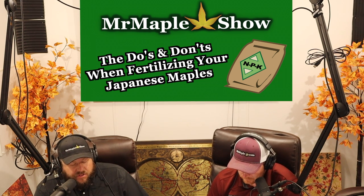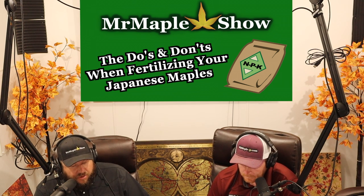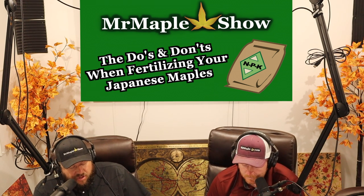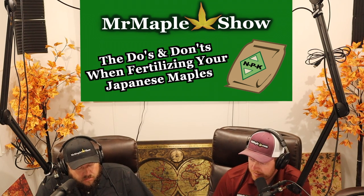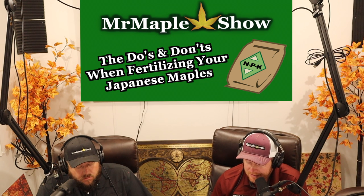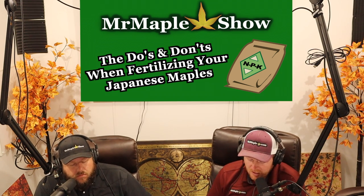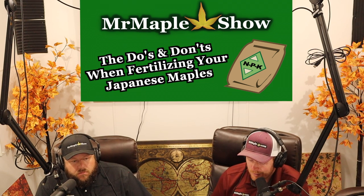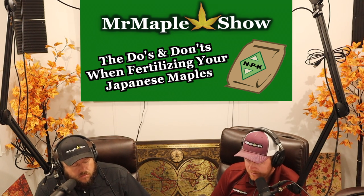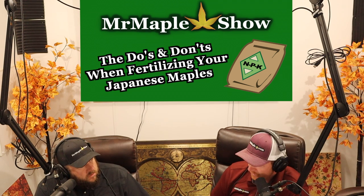Kelp is a great product to use if you've transplanted a Japanese maple. It puts a lot of energy toward producing roots and really helping that plant get its vigor back — producing those white fibrous roots that can be damaged when you transplant. The Japanese have been using kelp for years. It's filled with vitamin B, which is key — it really helps promote essential root growth. It's a great fertilizer to have on hand if you're moving plants from one place to another.